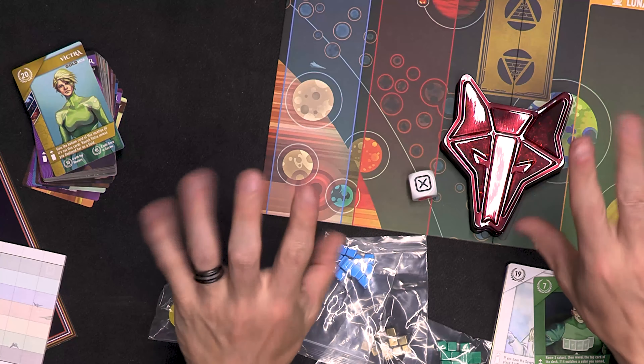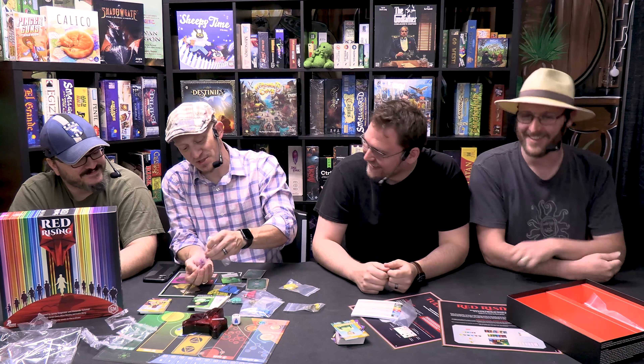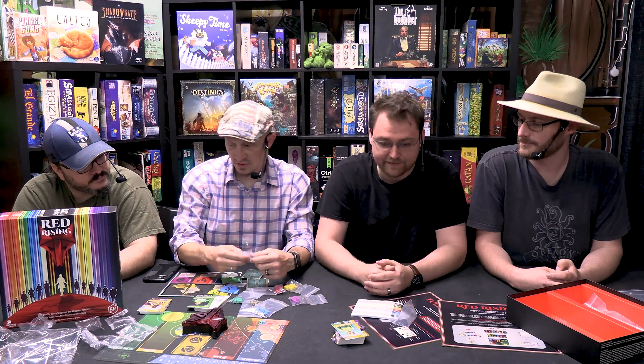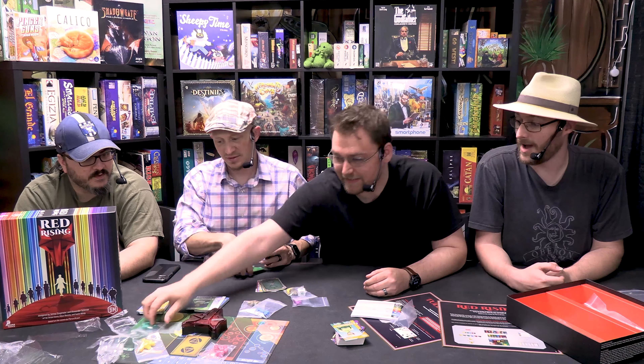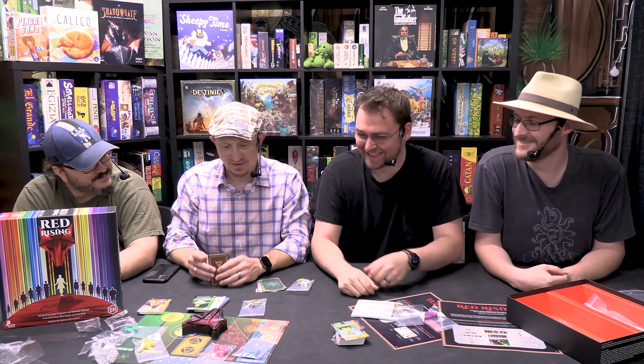They should start coming out with Collector's Editions for board games that are just three copies of the game bundled together — that way you don't have to hunt down three copies. But yeah, the colors actually match now. It matters. Purple doesn't exist as a confusion anymore. This is much better, guys — I think that's a consensus here.